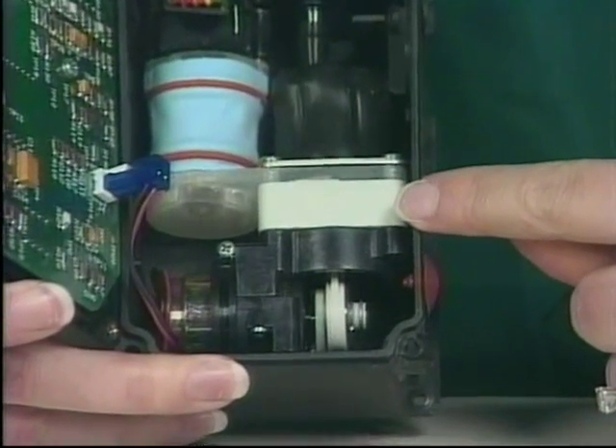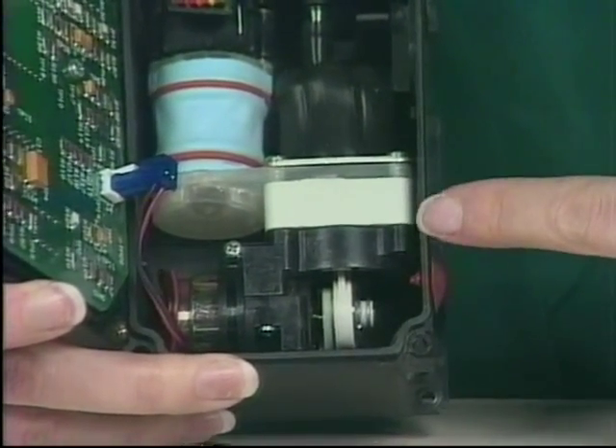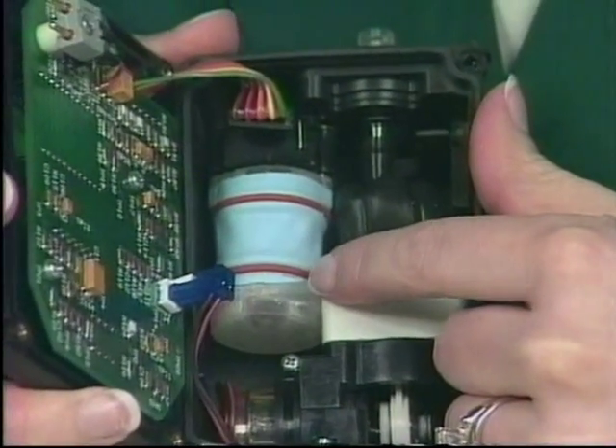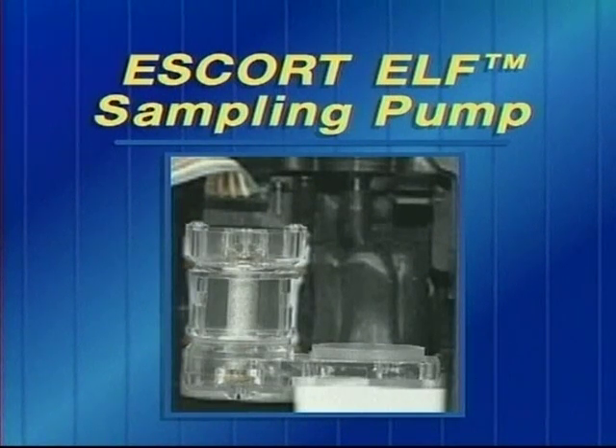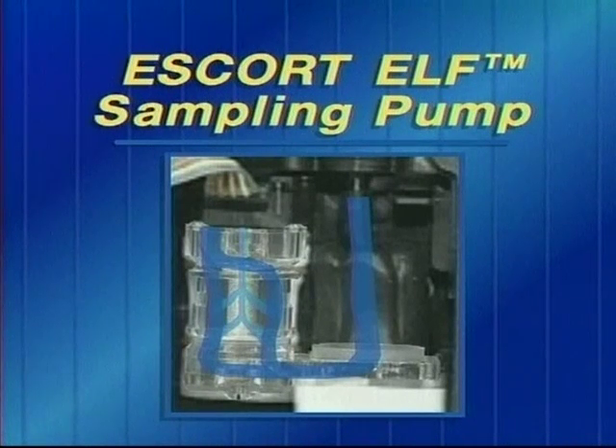From the pulsation dampener, the air passes into the pump itself, and from there it passes into the laminar flow element. The laminar flow element is a hollow cylinder of porous stainless steel with very narrow passages. The air flows through these narrow passages and produces an air pressure difference between the outer and inner walls of the cylinder. This difference in pressure is measured by the differential pressure sensor, also located inside the Escort Elf pump.